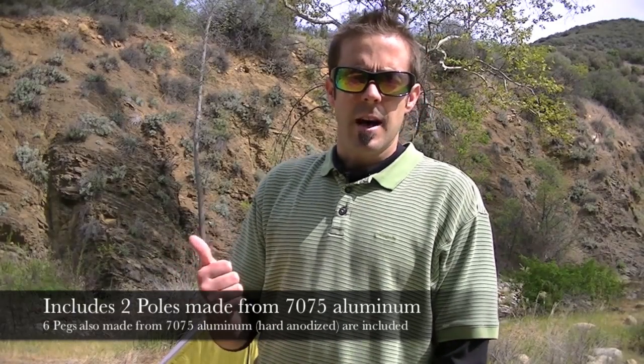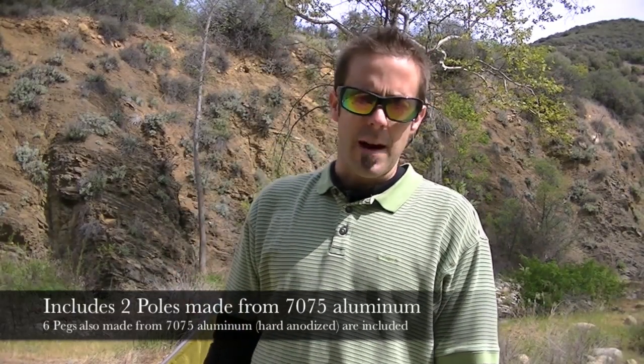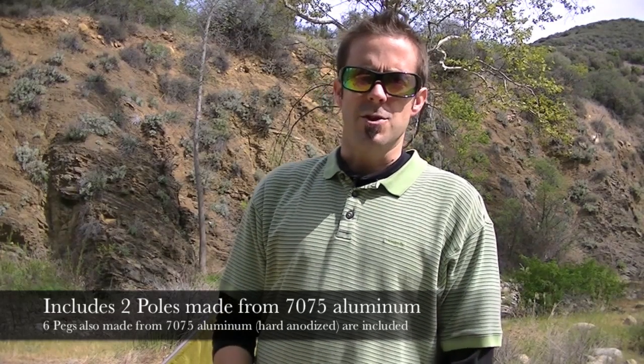It does come with stakes. It also comes with two aluminum poles that are — I believe — 70-75 aluminum, really strong but extremely lightweight aluminum. You can also use hiking poles, so if you gram counters and weight weenies out there want to cut a few grams here and there, you can just use your hiking poles instead of using the poles that come with it.